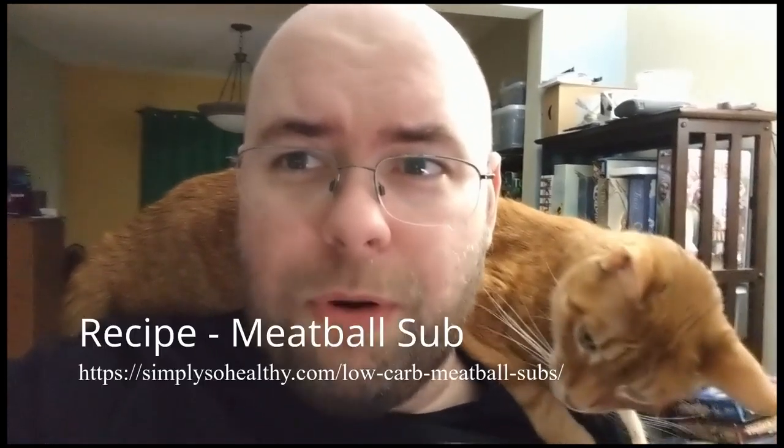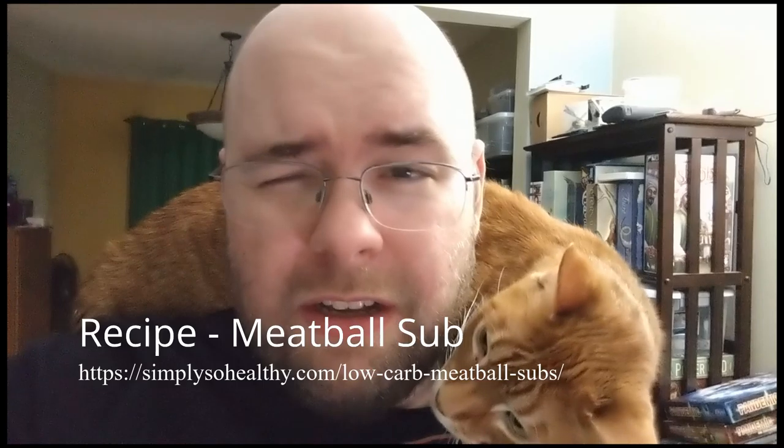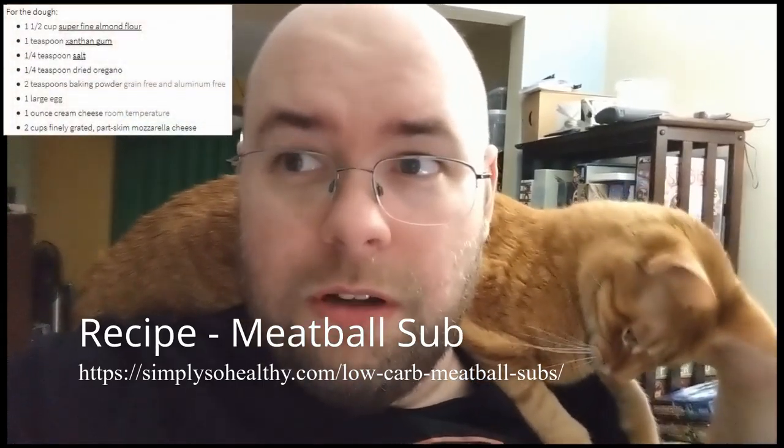I only have one good low carb recipe right now - my cheesy chicken and broccoli - so I wanted to try to make this low carb. The first step was to make the bread low carb. I ended up finding a recipe online. Hey, me from the future - would you mind putting a link to the recipe in the description? Maybe even show part of it.